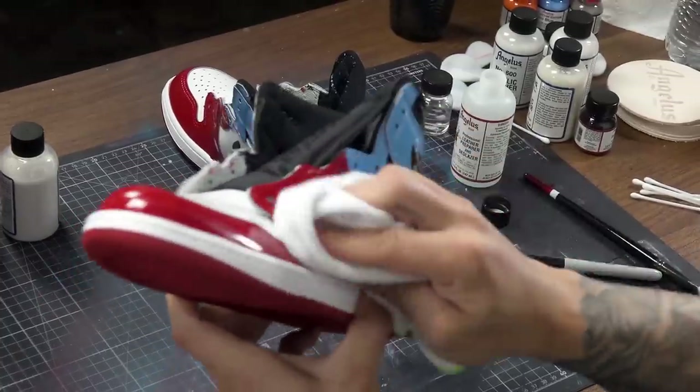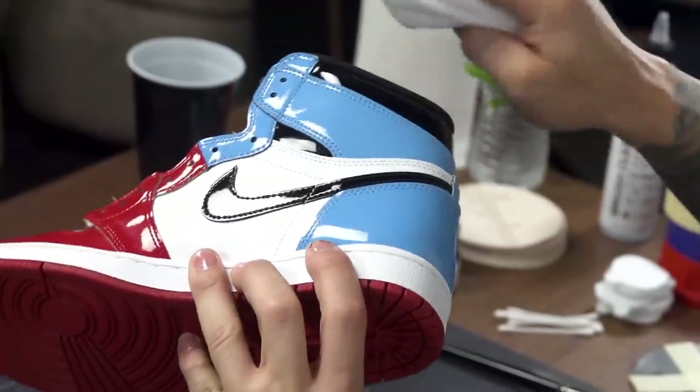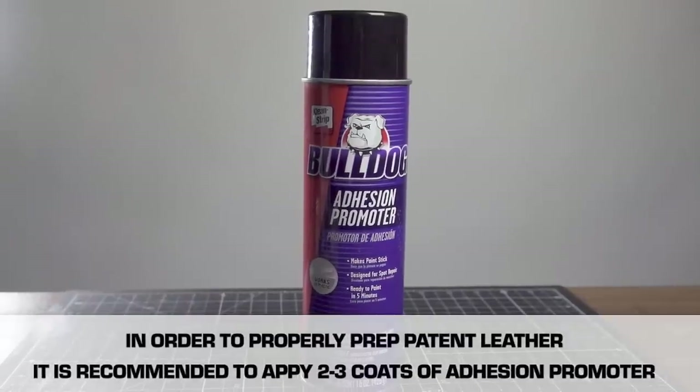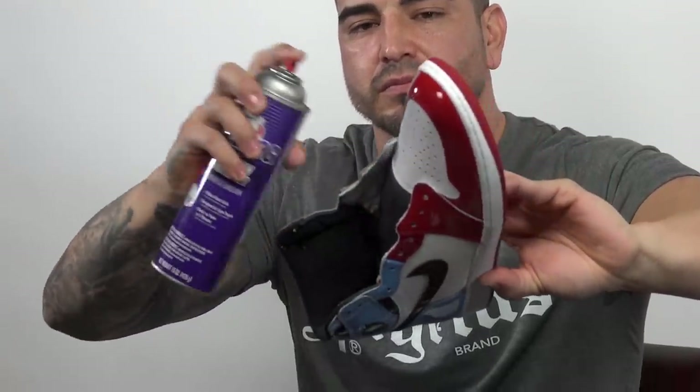Now I'm wiping off any dust and anything you do not want permanently stuck to your shoe, because once you apply that matte finish, if there's hair or any fibers from your microfiber rag, it'll definitely be stuck on your shoe. I'm going to do two to three light coats, letting it dry about a minute between coats, or you can use your heat gun to speed it up. I normally hold it about 12 to 15 inches away from the shoe and just let the mist hit the shoe. Definitely wear a mask when doing this at home.